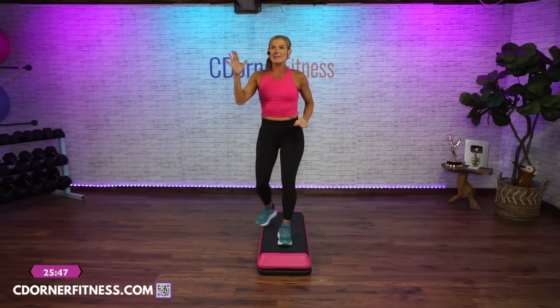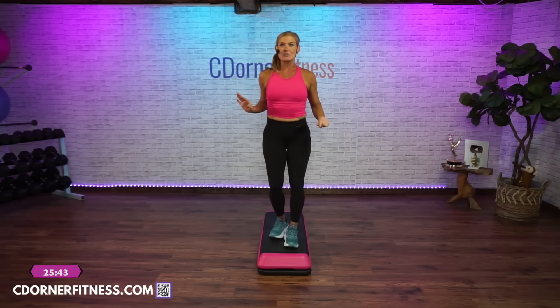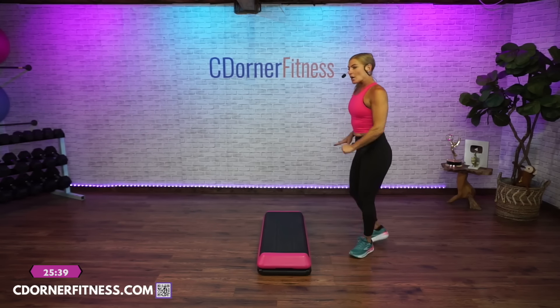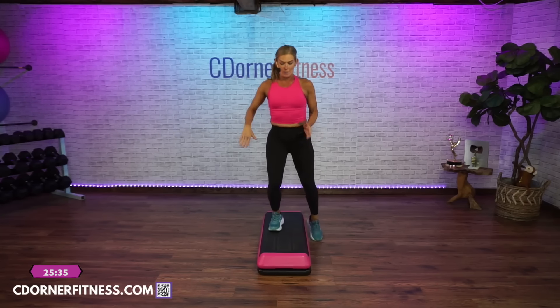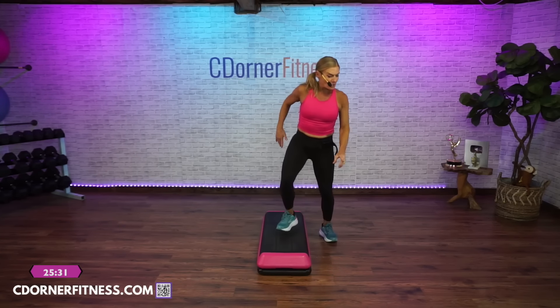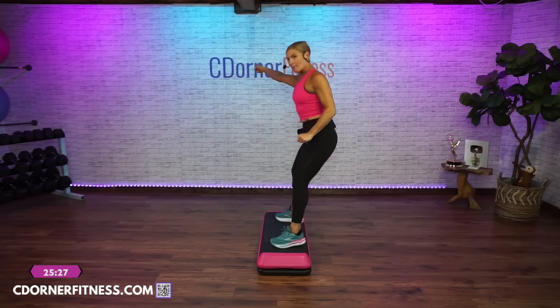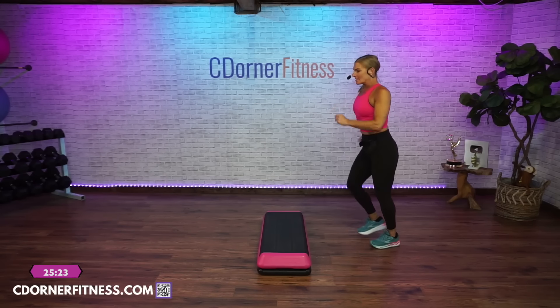Stay with the straddle. We're going to rock and then march on the floor facing your bench. Straddle, one rock, march on the floor. Now face your bench — give me a V-step and a double curl. March. Come back on top, face front.